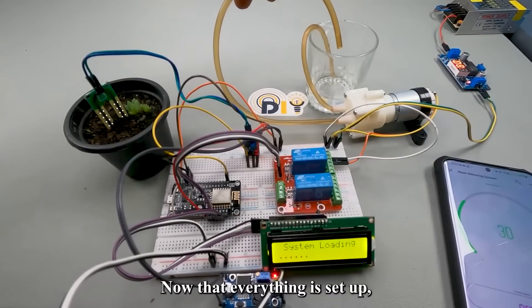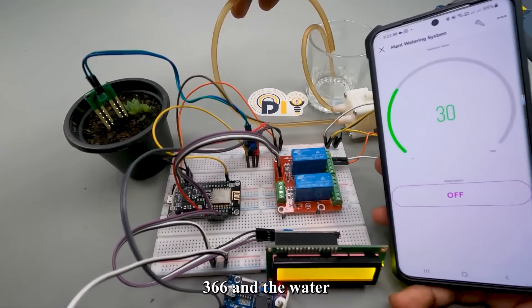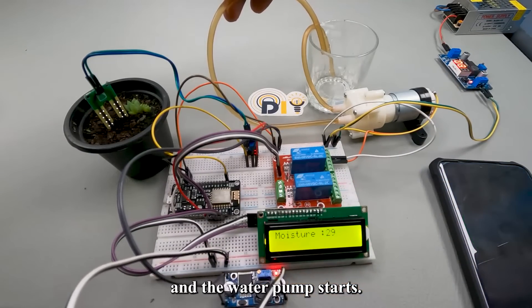Now that everything is set up, let's test the system. Turn on the ESP8266 and the water pump power supply, and open the Blynk app. Press the button on the dashboard and see if the relay activates and the water pump starts.